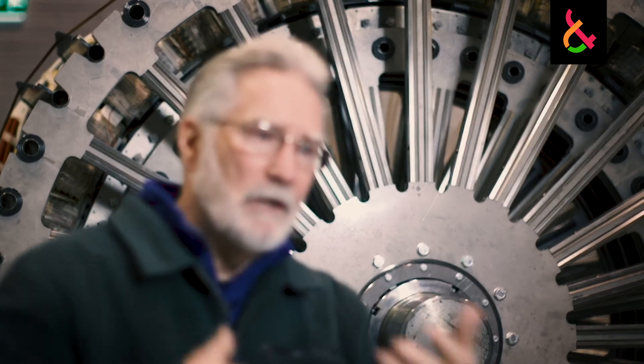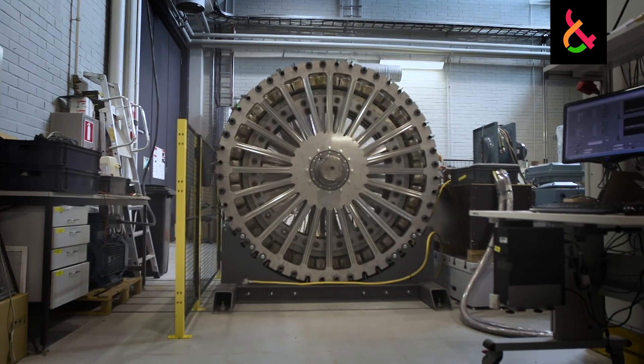The way we do the water cooling is patented by the university with international patents, and the way we do the structure is also patented by the university with international patents.